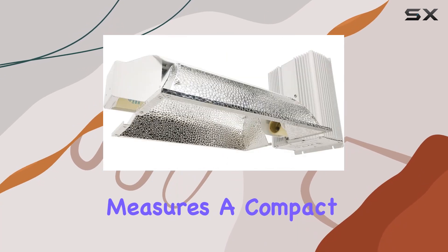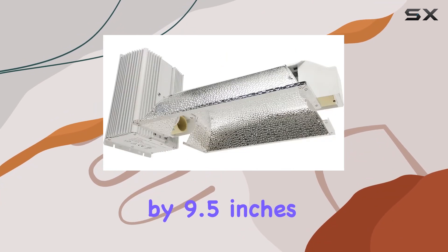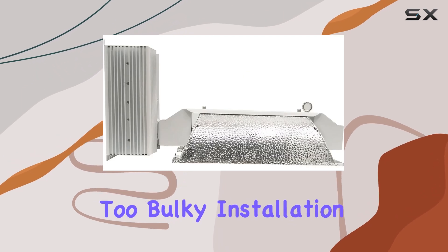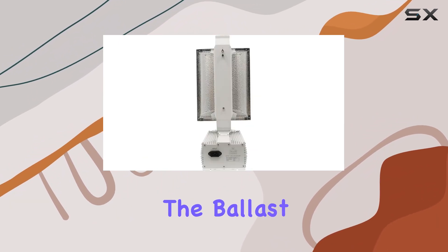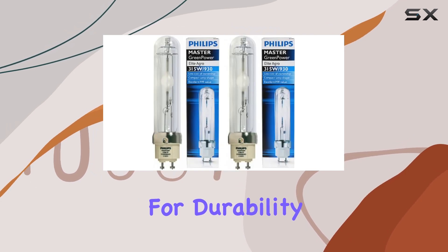The unit measures a compact 24 inches by 12.5 inches by 9.5 inches, fitting well into various grow spaces without being too bulky. Installation is a breeze with included hooks for quick hanging adjustments using the light ratchet hangers. The ballast comes with a two-year limited warranty, providing peace of mind for durability.